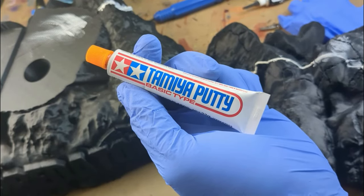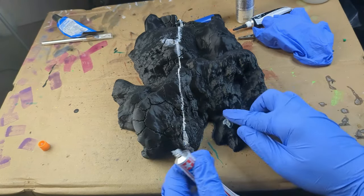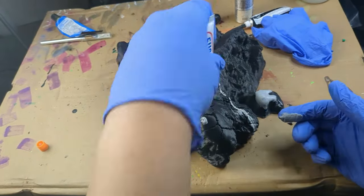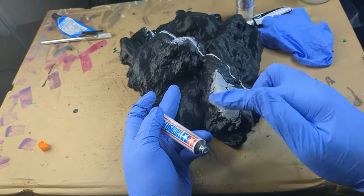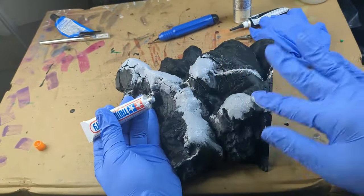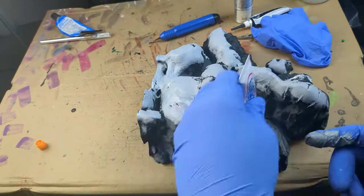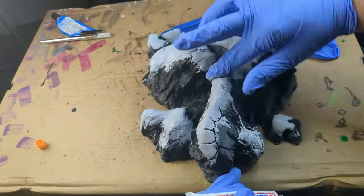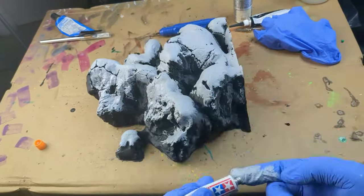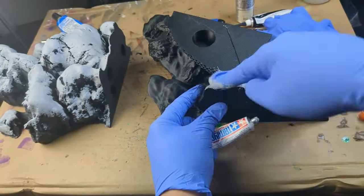Once the seams were looking good, I grabbed some Tamiya basic putty for surface work. Even with a dialed-in FDM printer, surfaces curved along the Z-axis will suffer from layer lines and stepping. I like a two-part approach I call fillet and sand. In the fill step, I use epoxy to fill all the negative space in each step. I find using fingers the most intuitive for this, but since you don't want this on your skin, gloves are a must. Just add dabs wherever you see lines and spread it smooth. Natural surfaces like rocks are forgiving, so don't overthink it.